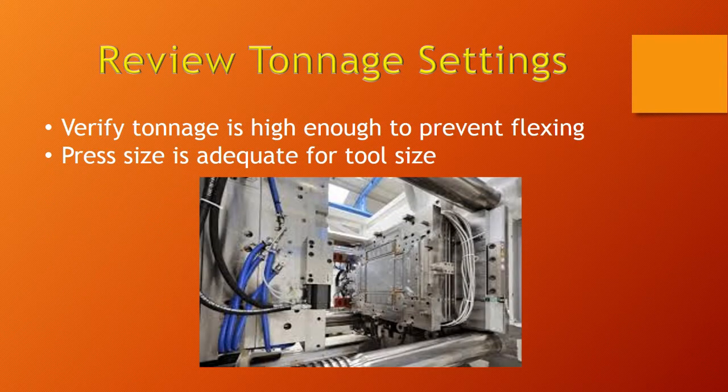Finally, you're going to want to review your tonnage setting. Verify that tonnage is high enough to prevent flexing — you can actually measure flexing to make sure tonnage is sufficient. Also, verify that the press size you're using is big enough for the tool size. If you put too large a tool into too small a press, you might end up getting flash, and you might be better off putting that tool in a bigger press to get a better result.